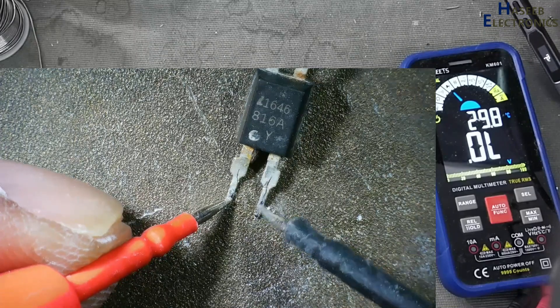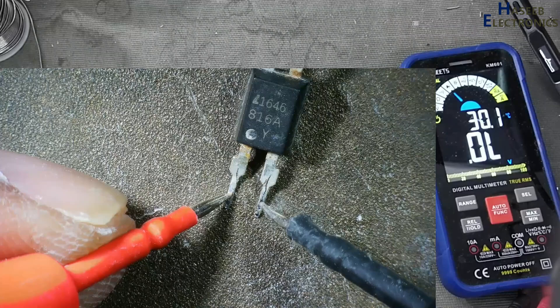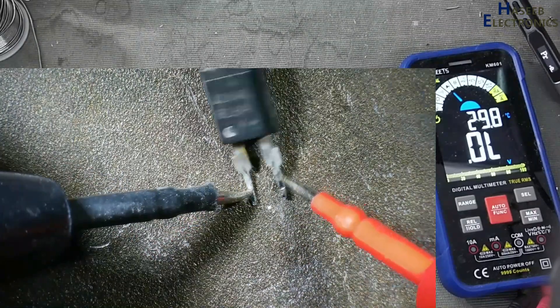Yes, this optocoupler is gone. This optocoupler is not giving indication in the diode test — its LED side is open.